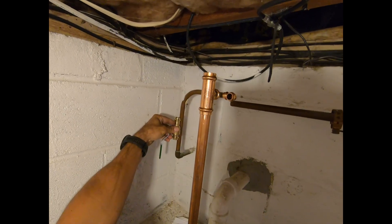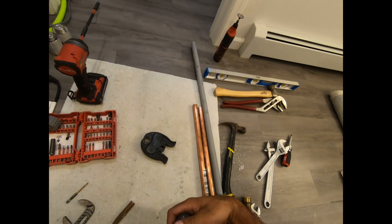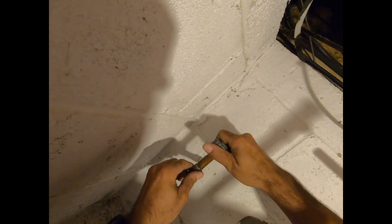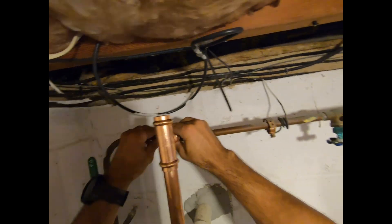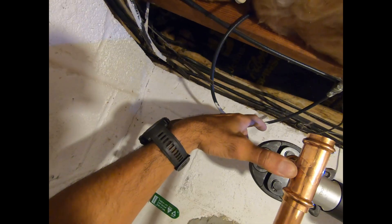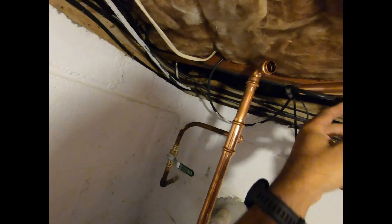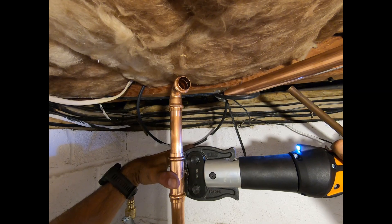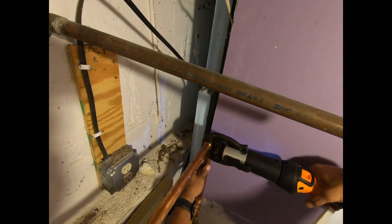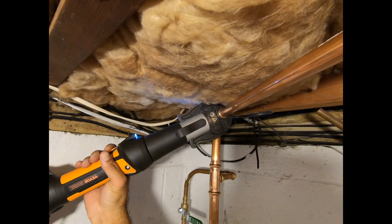That goes here. I'm gonna have to end up going here. Come up like this, go in here, come in here. Not lose track of stuff here — that's done, that's done, done, done, done. Got this cut and figured out, going to press through the rest of this, everything is done.